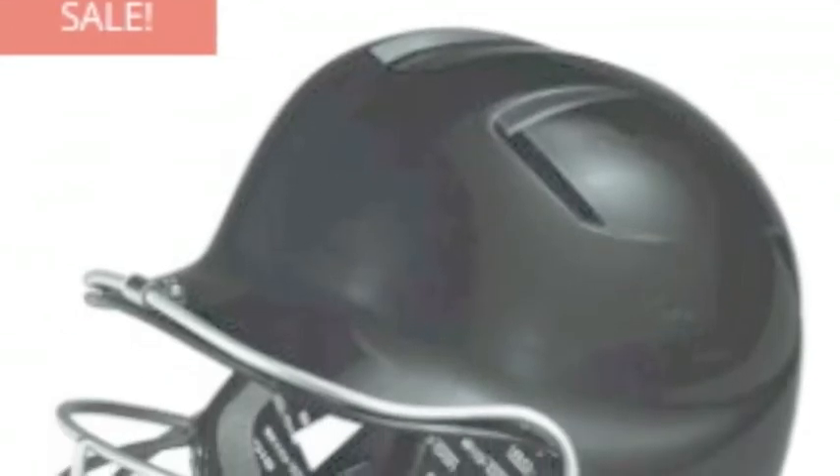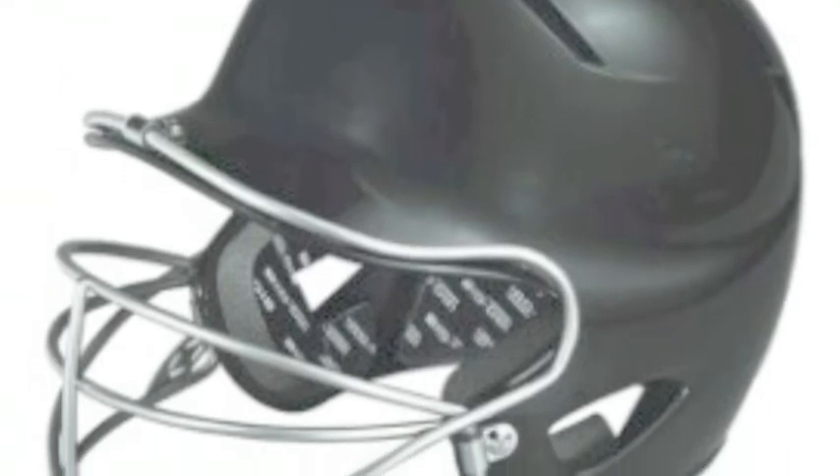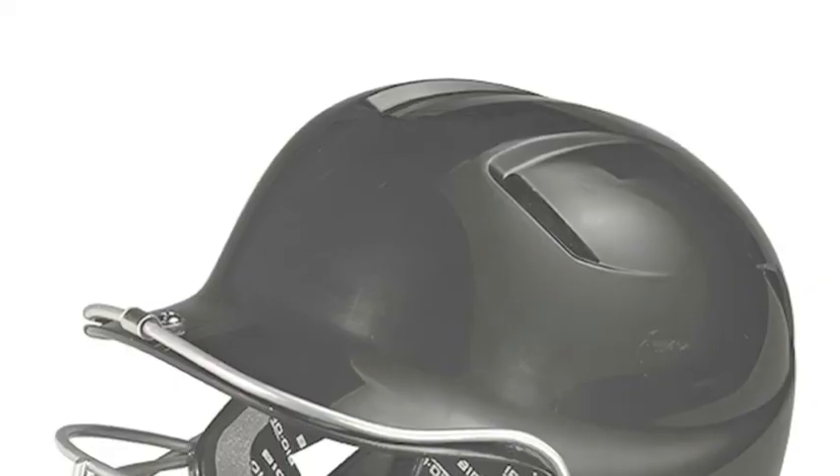T-Ball helmet with face mask provides protection to let beginners feel safe and perform their best. T-Ball introduces scores of children to the game of baseball each year. This beginner version of the game helps kids younger than 6 or 7 years of age learn how to swing a bat and throw and catch a ball correctly.